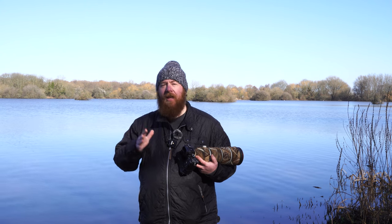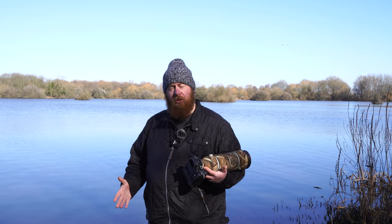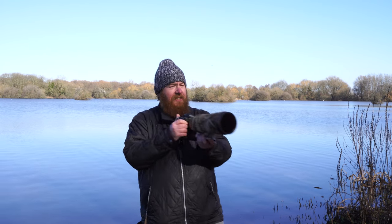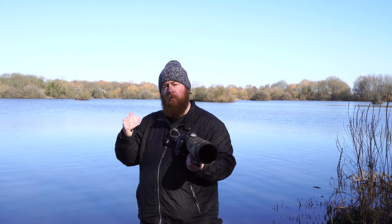Now I'm comfortable that I've got my setup and panning technique right. What I'm doing is having my feet at right angles to each other for stability, and I'm turning from my waist rather than my neck, which gives me a much smoother motion.